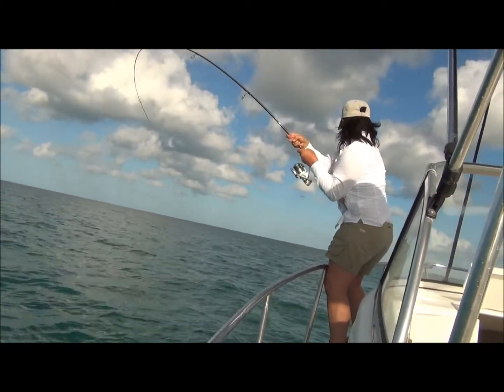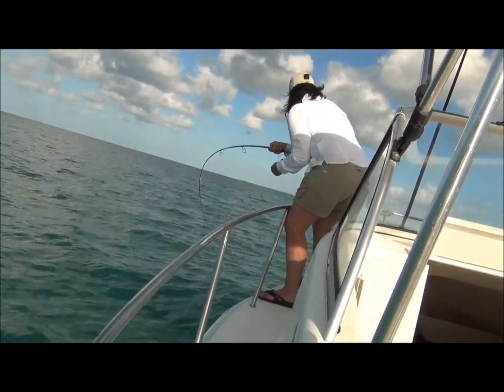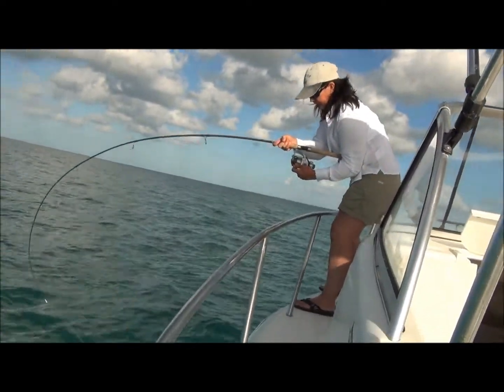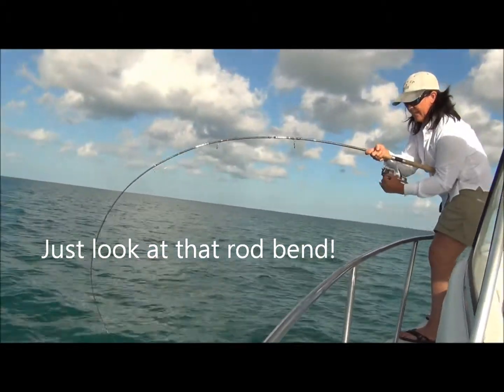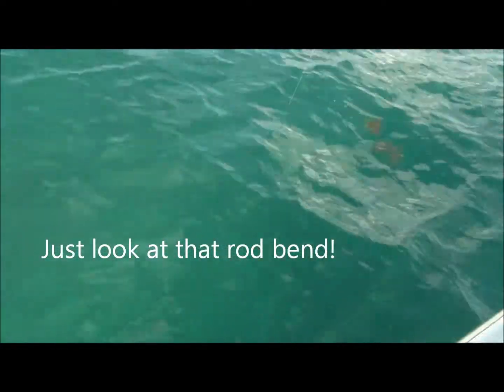I don't know my sharks very well. All this on the spinning rod — brilliant! Here it comes, it's going to come around here somewhere.